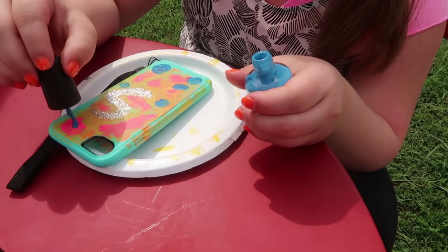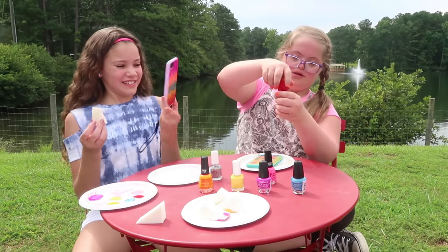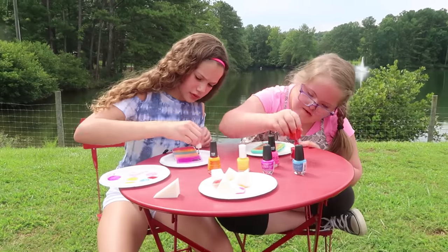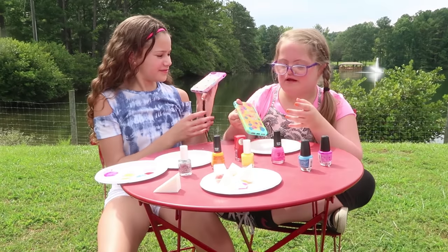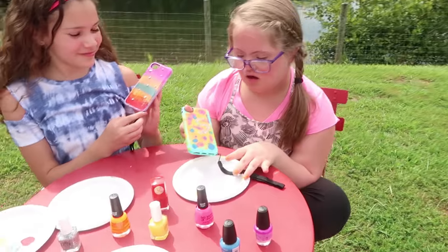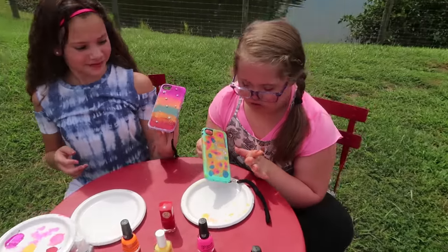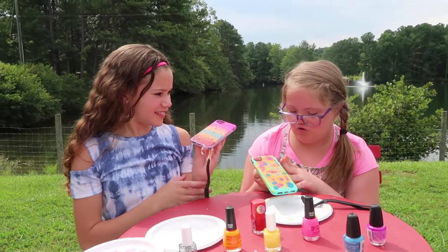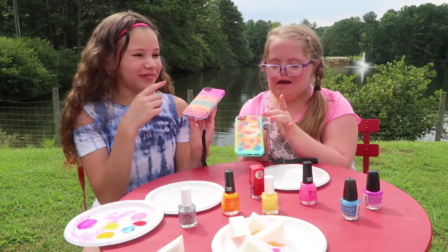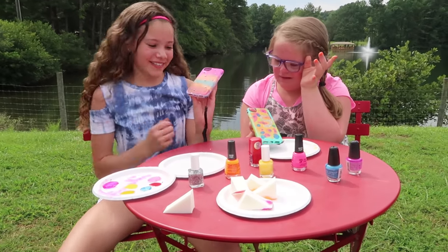This is a really fun craft you guys can do. I might put some sparkles on, then I'll be done. This is my first product. I did like my outside — I did yellow and different colors, and I did like a sunset of colors. That's it — yeah, and some gold dots.